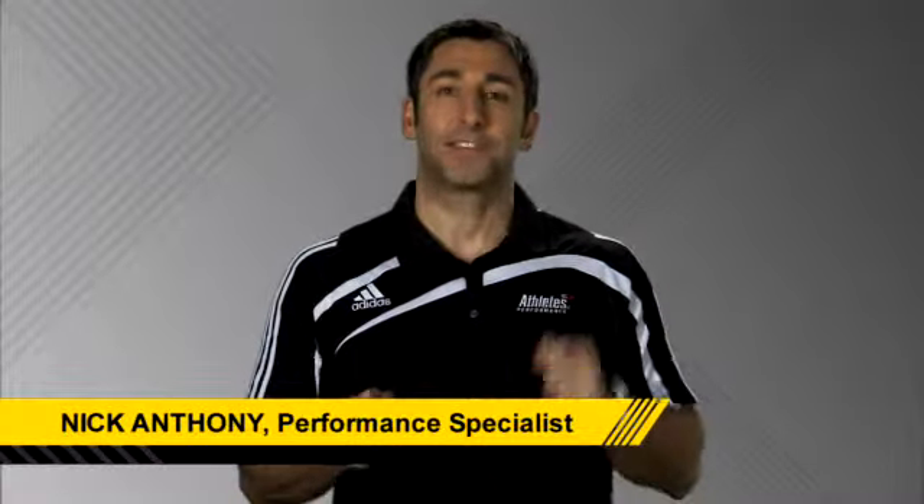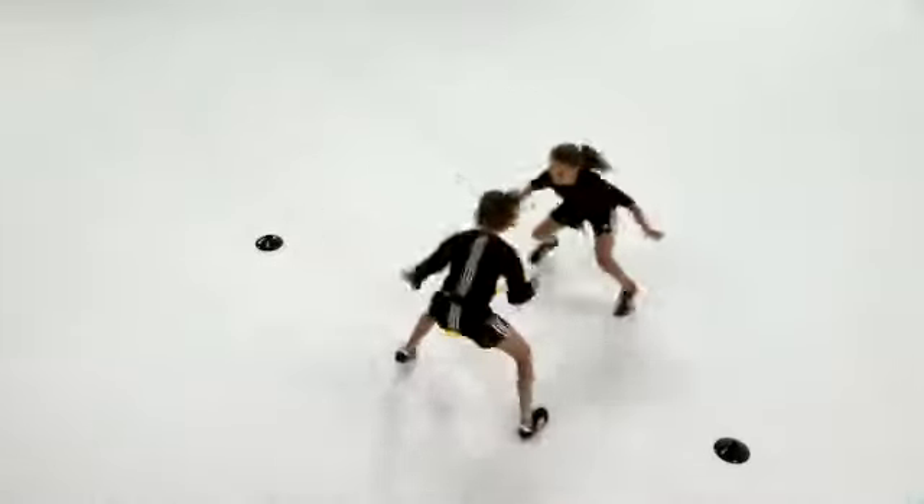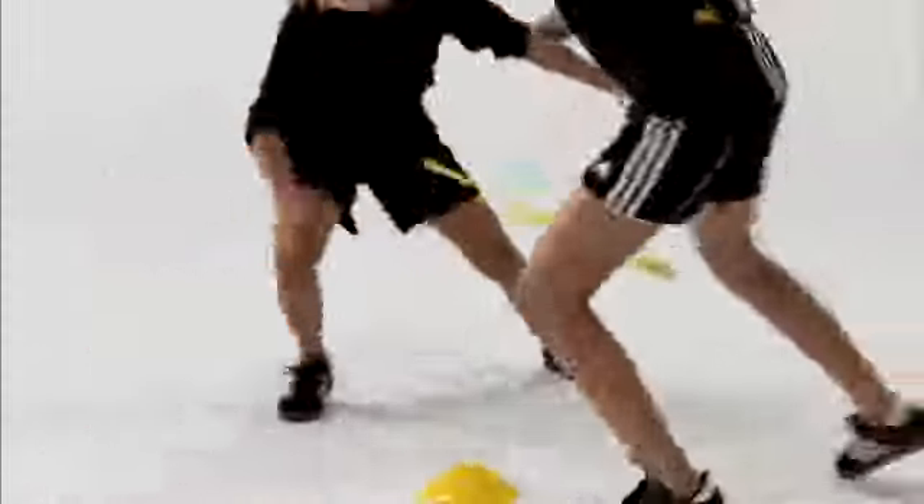Let's get our kids active. Let's get them moving and learning sport-related movements and activities. The mirror drill is an excellent drill for learning lateral mobility, speed, and balance.